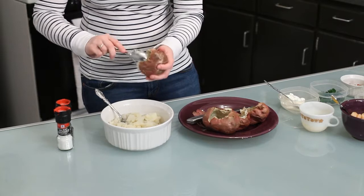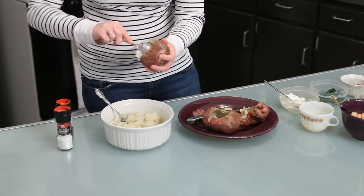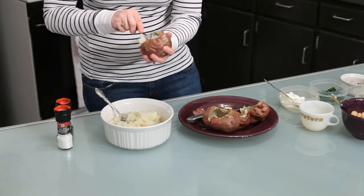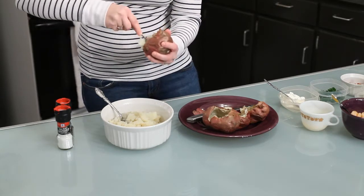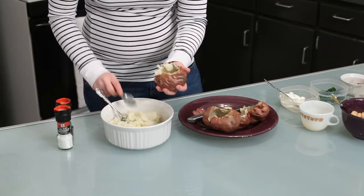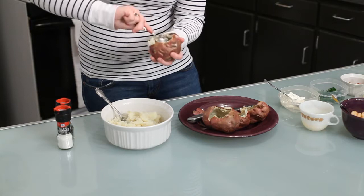By the way, this recipe is courtesy of Paula Deen. It's one of my favorite recipes that she makes. That's why I did these ahead of time, because they do take a little bit of time.